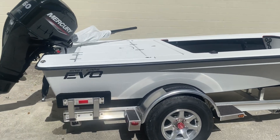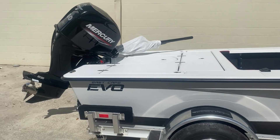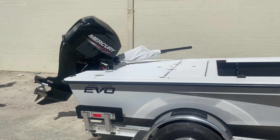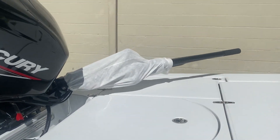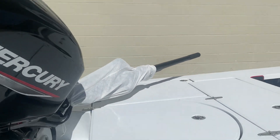Hey guys, what's going on? It's Kevin, East Cape Skiffs. Here is another Evo — this one a little different than most. It's a Tiller 60 with the carbon marine tiller handle.